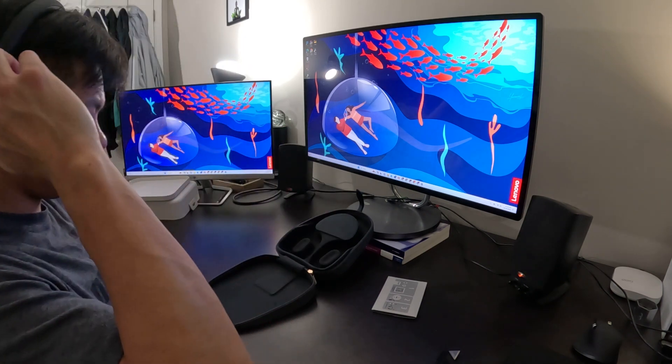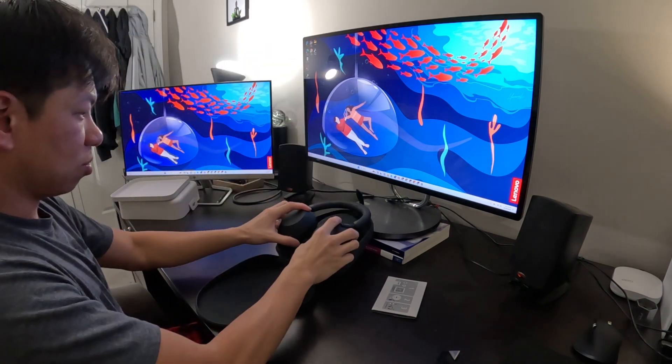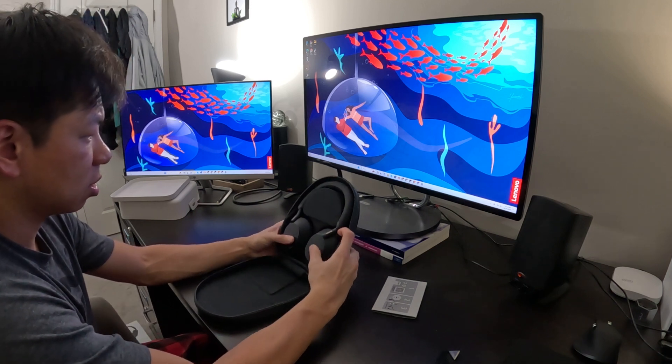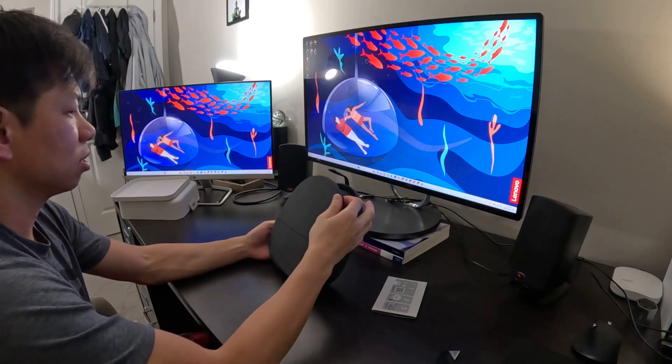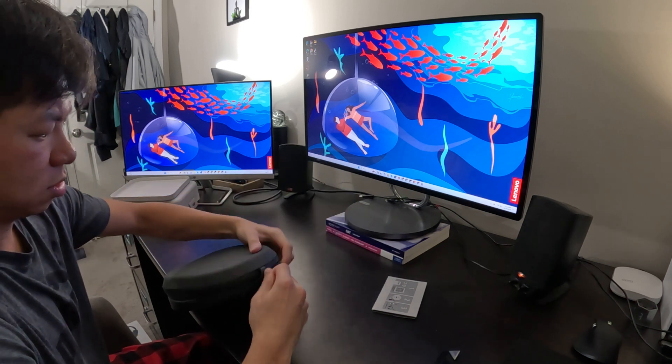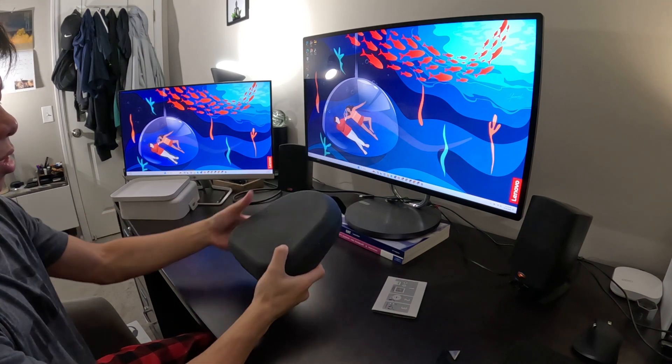Not too bad. Not too bad. Not sure about the sound quality yet. It just goes in just like that. Close it back up. So glad they give you a good protective case.